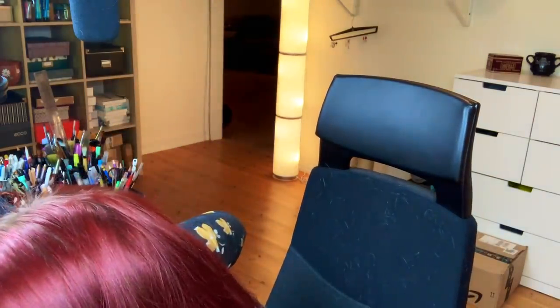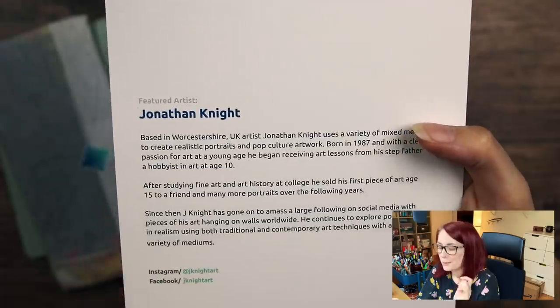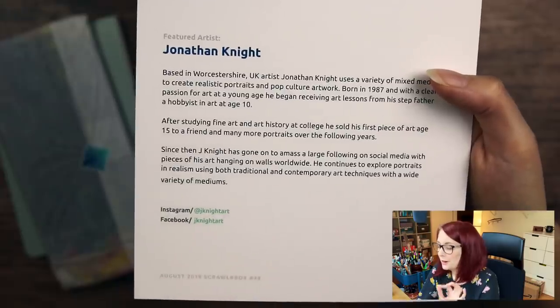Sally just decided to lick her butt in the middle of my recording. That is not a very pleasant sound — I don't want you to lick your butt here, you have to go somewhere. This pretty artwork is made by Jonathan Knight, and here is where you can find them if you want to look up their art.